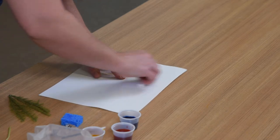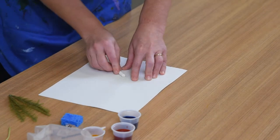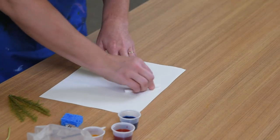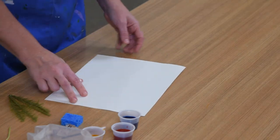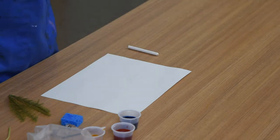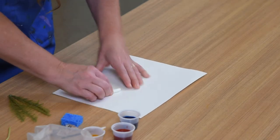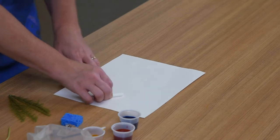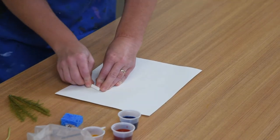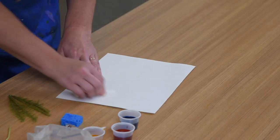Usually you would do a rubbing with a crayon that's a different color than your paper, but in this particular activity the white crayon on the white paper is going to create a magical effect when we paint over the top of it. I'm just rubbing all around my leaf making sure I get all the texture — it's pretty difficult to see, but I can see that the texture is there. I want to try to fill my paper up as best I can with rubbings of leaves or different nature objects around your house. You could try a flower — if you find one with petals that will lay flat, that might be a wonderful thing to take a rubbing of.